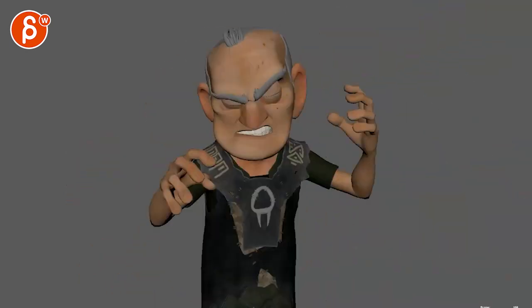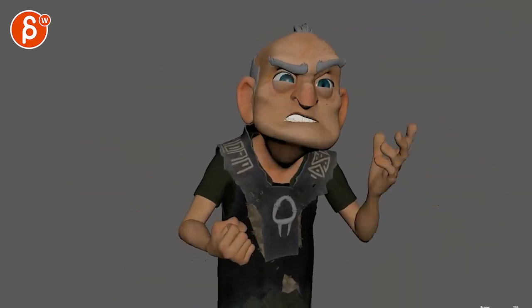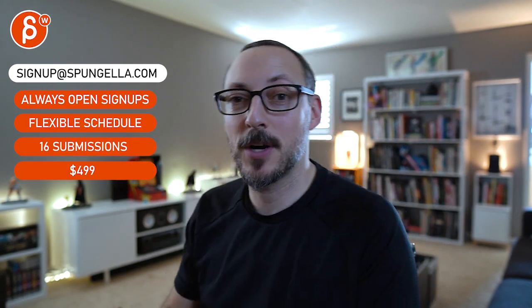Little tweaks here and there — let me know what you think. I know some of these changes are bigger in nature, so totally fine with what you want to do. And that is that — thanks. There's an email, you can sign up, you can start whenever you want, you can submit whenever you want, you get 16 submissions. A like and subscribe would be awesome — thank you.